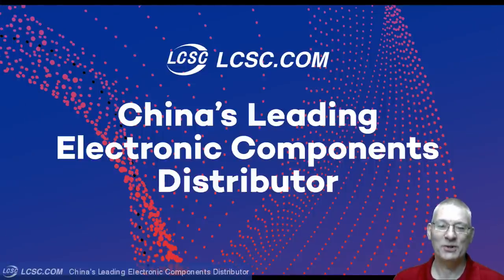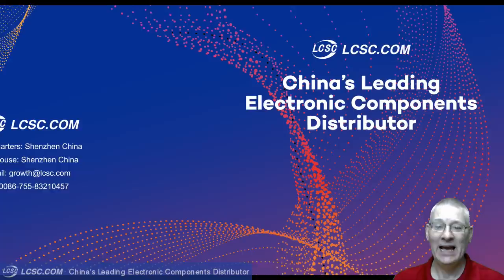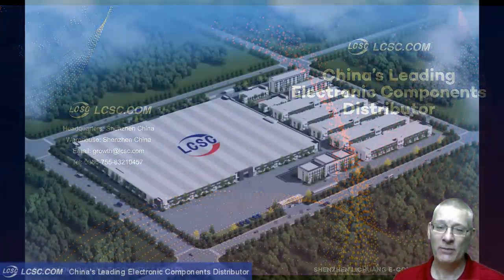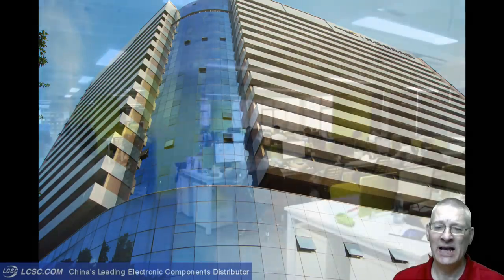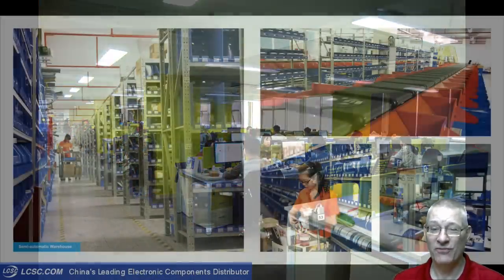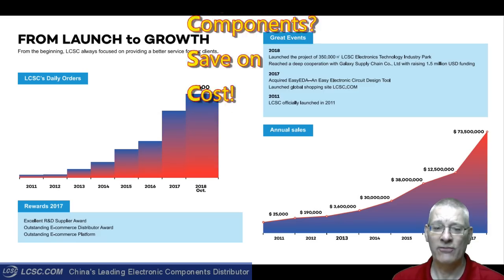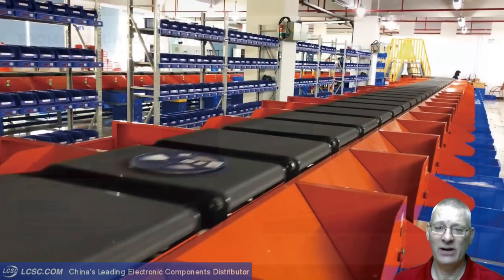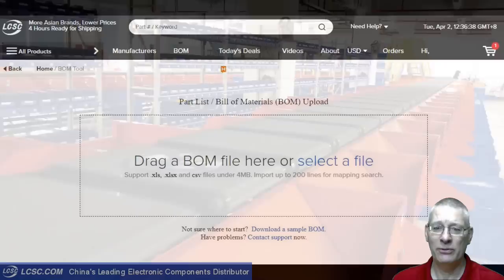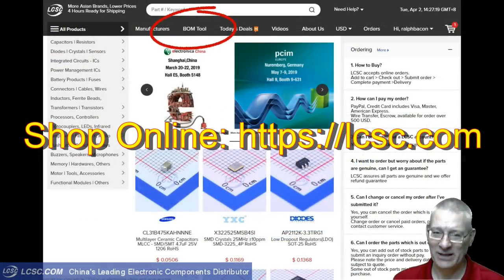I just wanted to mention my sponsor this week - China's leading electronics components distributor, LCSC Electronics. From their warehouses in Shenzhen, China, with more Asian brands and lower prices, they can pick and ship orders in just four hours. All their components are sourced from authorized distributors or directly from their Asian suppliers at very competitive prices. If you have many components to buy, you can import your bill of materials BOM file directly into their website. Try it now.